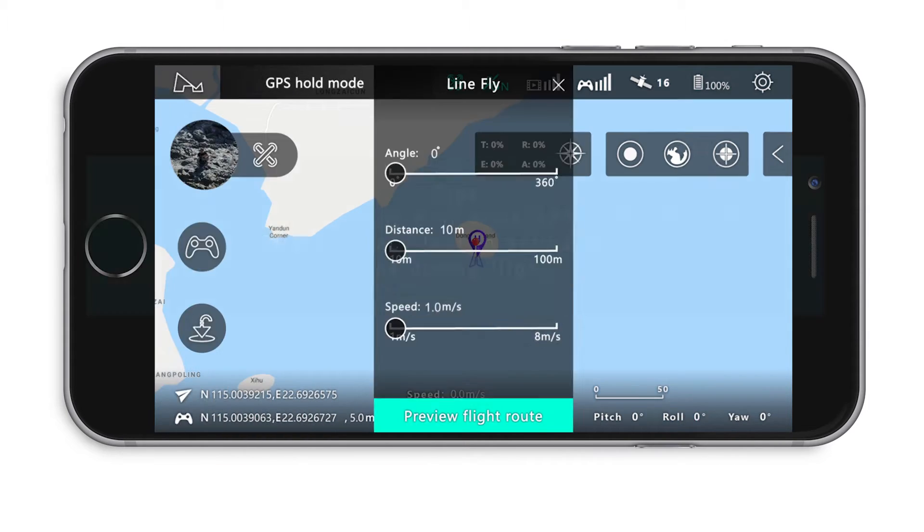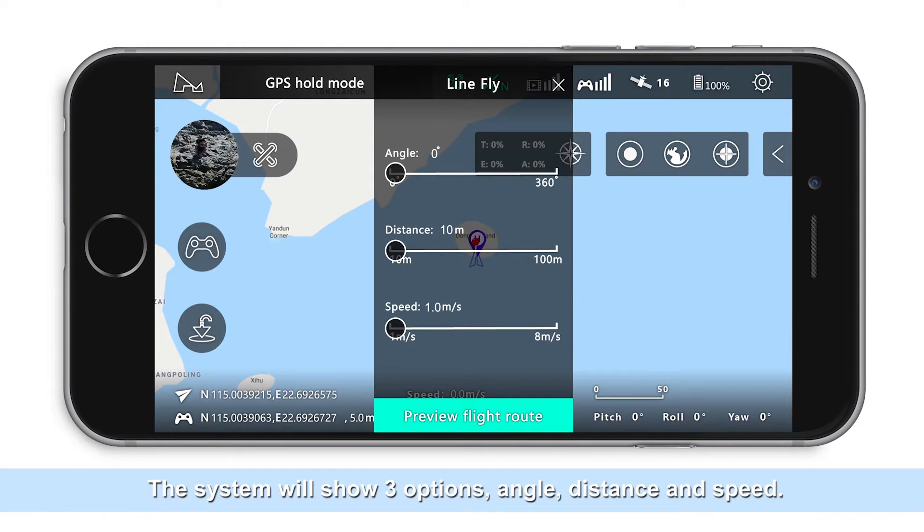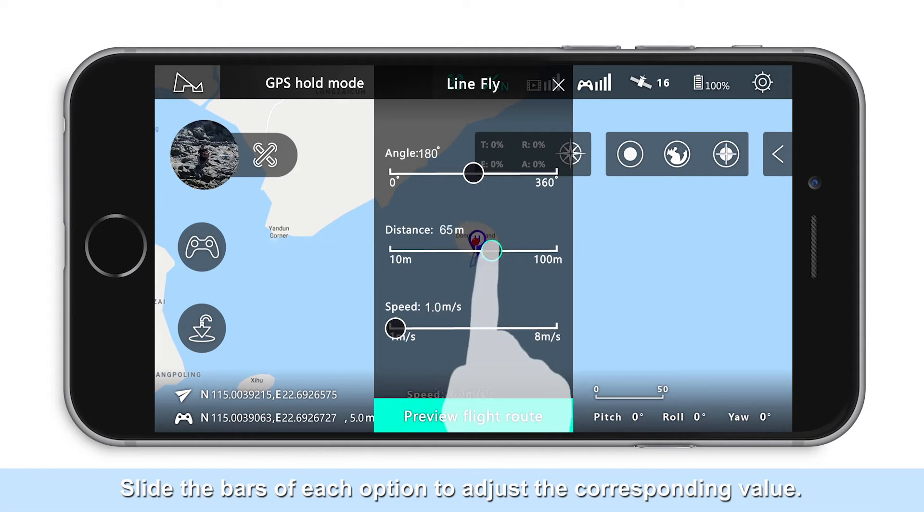The aircraft needs six or more GPS satellites and must pass GPS accuracy tests to activate line flight functions. During flight, the system will show three options: angle, distance, and speed. Slide the bars of each option to adjust the corresponding value.